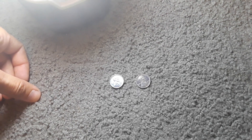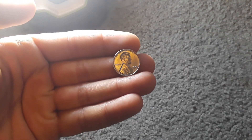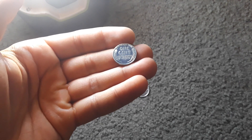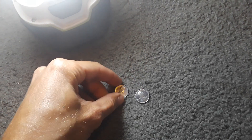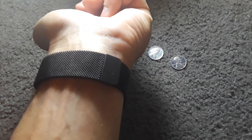Hey, what's going on guys? This is the 1943 steel penny. I get asked a lot if it's magnetic. One way you can check is get a magnet. I don't really have a magnet, but I have this Fitbit watch and it's got a magnetic piece on the end right there, as you can see.